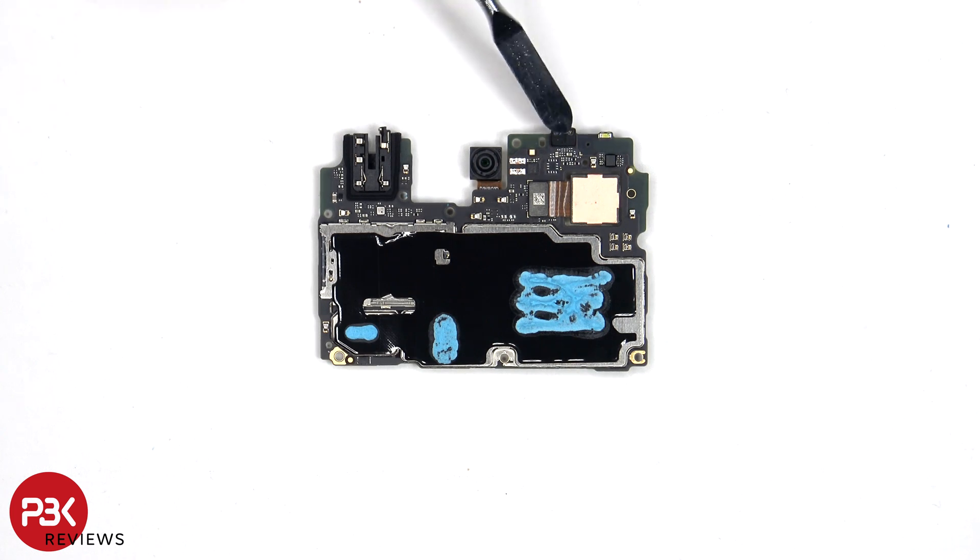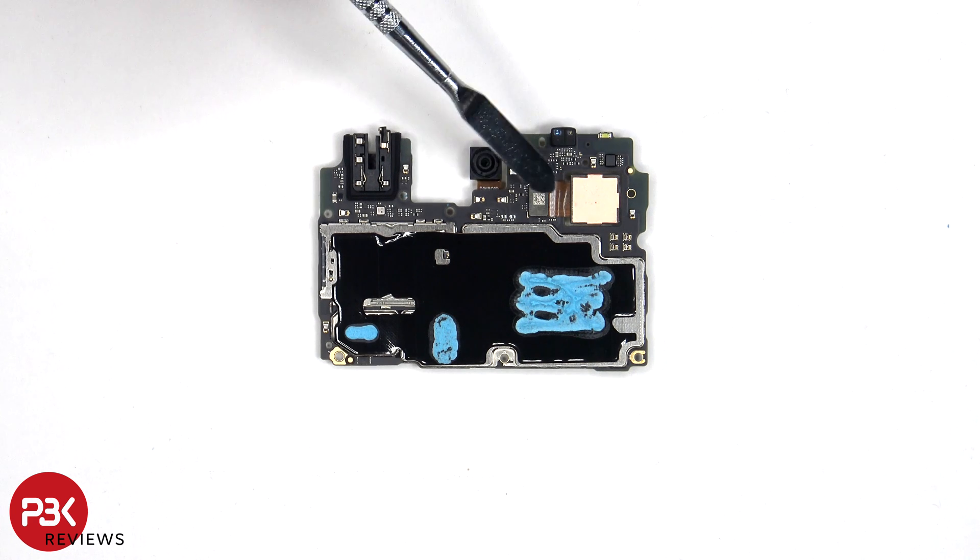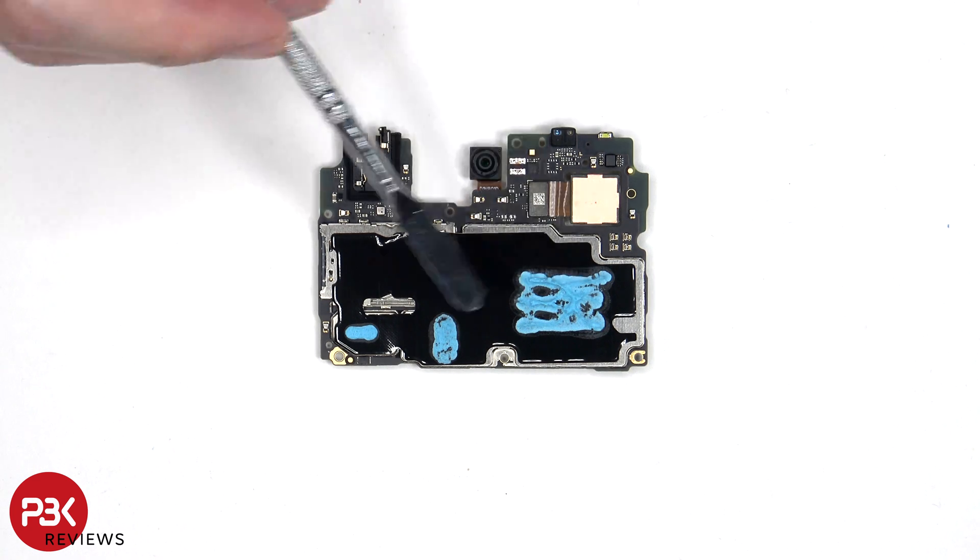On the other side, we can see the proximity sensor and the 8 megapixel front-facing camera. The camera connectors can be disconnected by just popping them off. There's additional graphite film and copper tape on the back shields to help transfer heat, as well as some thermal paste.